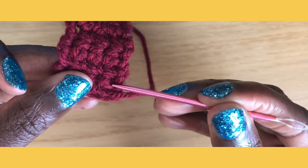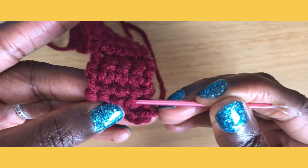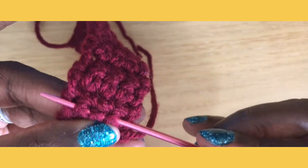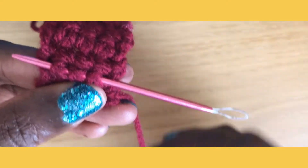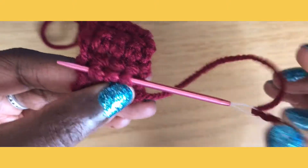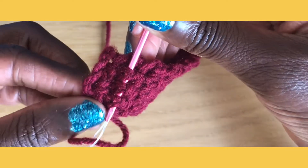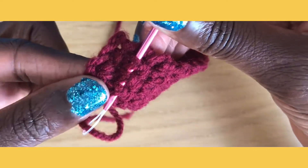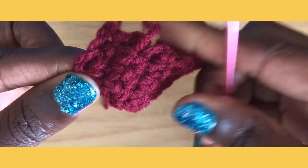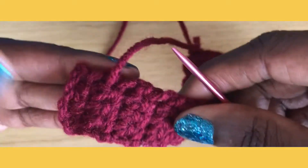Then we're going to go back the other way. I like to go in a little bit of an S pattern, so now I'm going back the other way, just looping through. Then I'll take that yarn, thread it through the needle, and again holding on to my work, pulling that through.